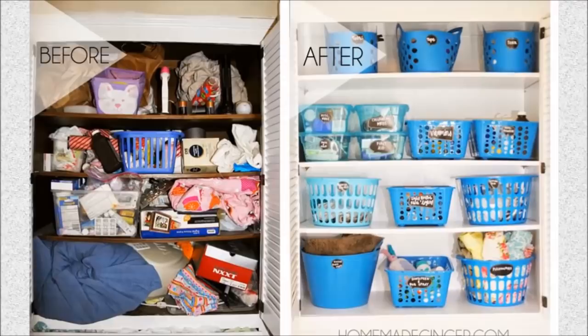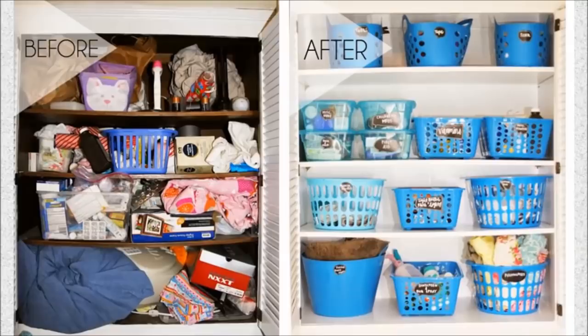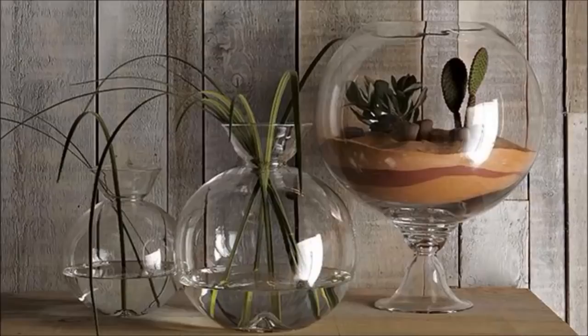43. Dollar Store Closet Makeover: Reorganize your entire closet with various sized storage bins from the dollar store. Find a matching color scheme to bring the whole closet together.